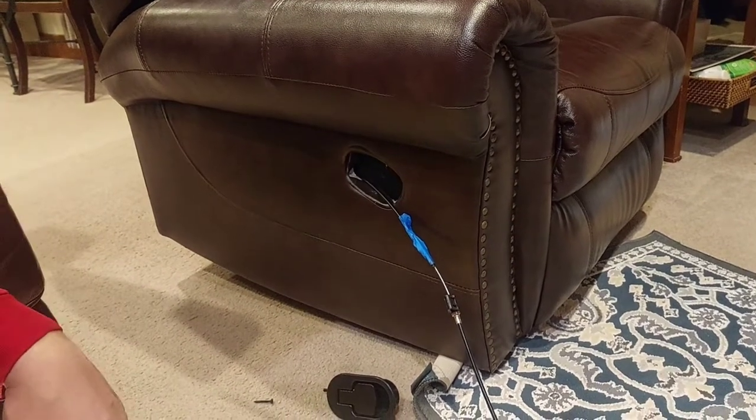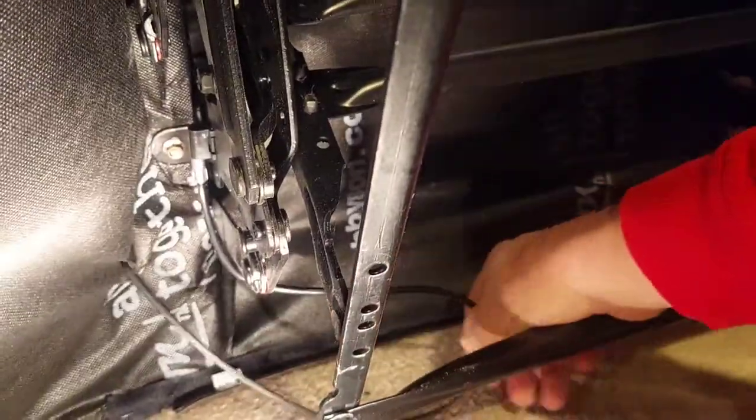Here's where the fabric is — where the line comes out of the fabric — so we'll pull that through. Here's our new cable.